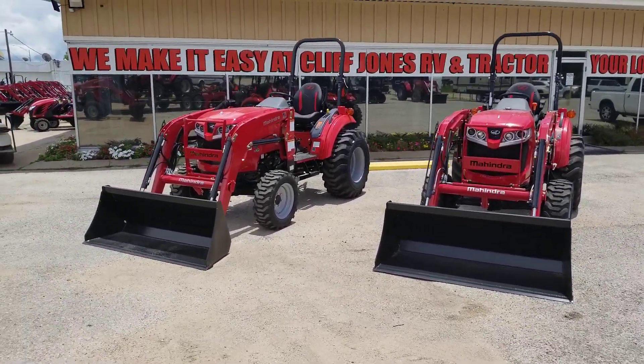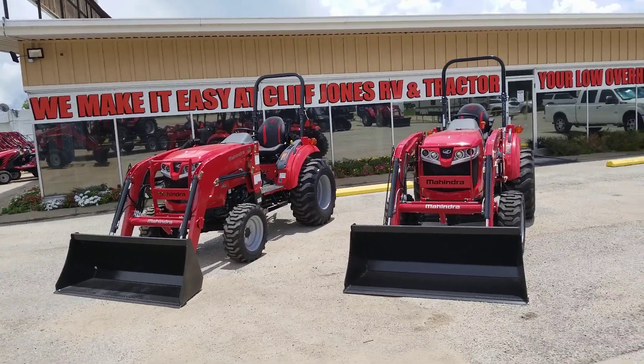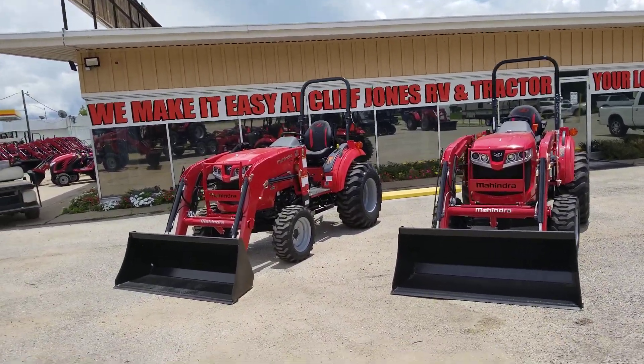Hey, good afternoon guys. This is Henry at Cliff Jones Tractor in Seeley, Texas. I want to do a quick little video on the Mahindra 1635 hydrostatic transmission.